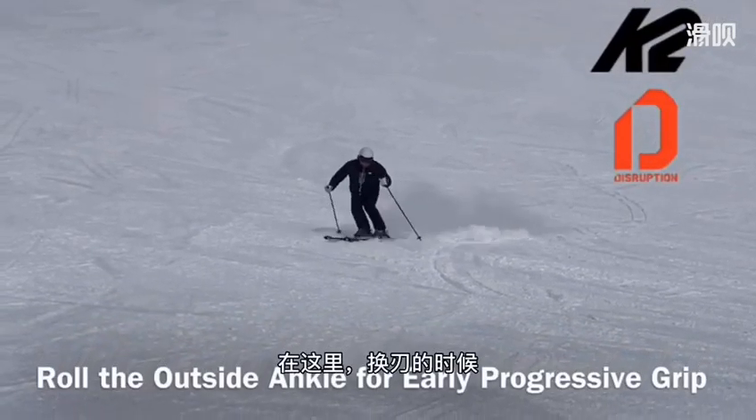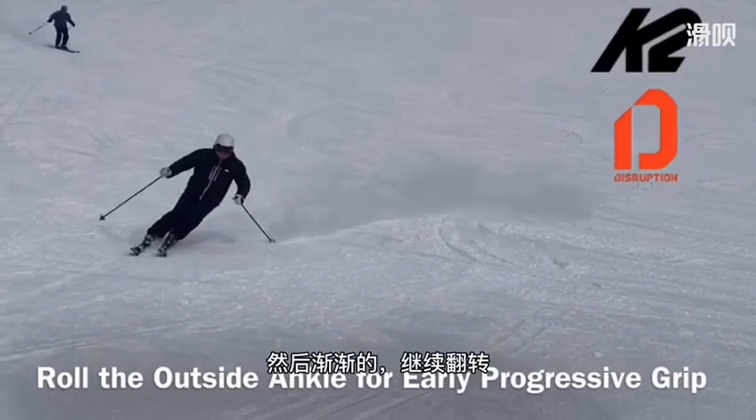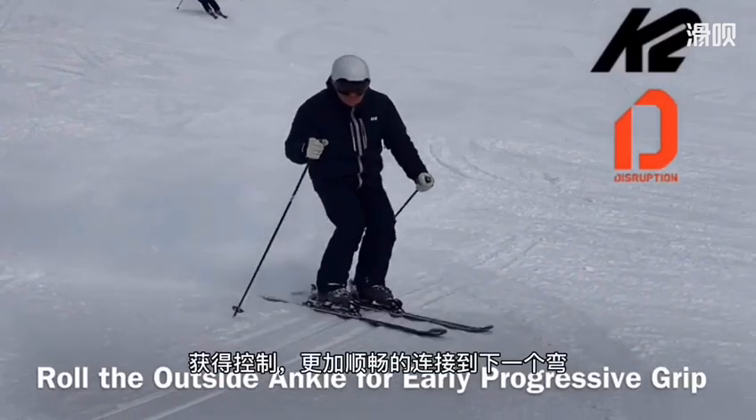Here through the transition we start to roll the outside ankle in and progressively keep rolling it in for control and good linking to the next turn.